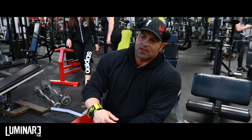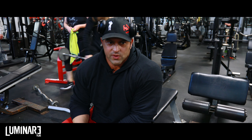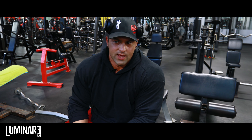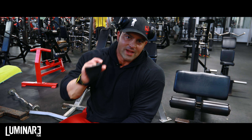I'll do upright rows nowadays one arm at a time because using a bar puts a lot of stress on my shoulders. I'll do one, sometimes two presses, side laterals, and some rear delts — that's really it.